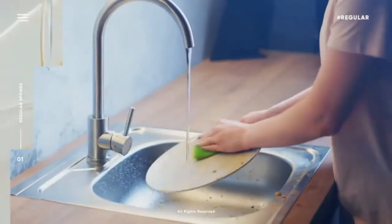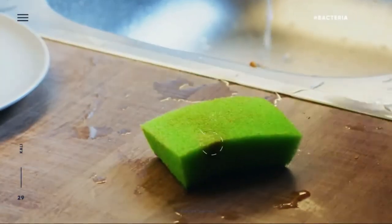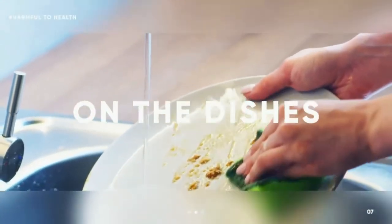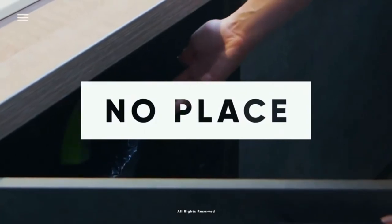Do you know about the dangers of ordinary sponges? You might be surprised to find out they are perfect hotbeds for bacteria. It's true — after just a couple of uses, they become a powerful incubator of harmful bacteria, which in addition to bad odor may also seriously impact our health. But this hasn't reduced their use. We believe there is no place for old dirty sponges in the modern world.